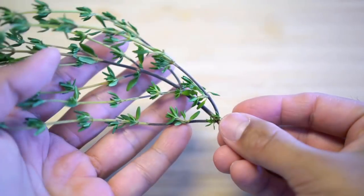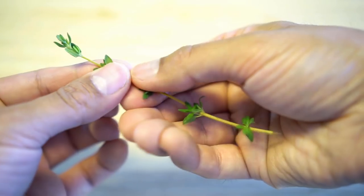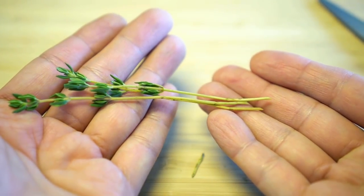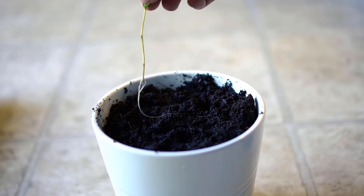When selecting a stem for thyme, avoid overly brown stems — choose a stem that is greener in color. Remove all the lower leaves and cut the stem at a 45-degree angle, removing the brown part of the stem completely. Place the stem in water. When the stem develops roots, plant the newly rooted stem in the pot of your choice.